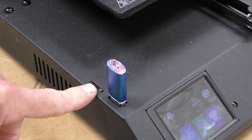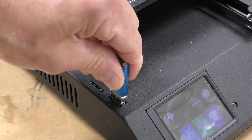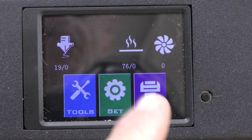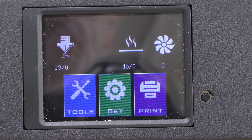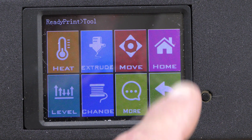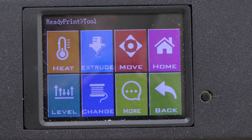For transferring files, it does have a TF card slot right here and also a full size USB, which is very cool. The touch screen is very easy to control. The buttons are a little bit small for my big fat fingers, but it works really well — very responsive. Everything is well laid out and easy to navigate.